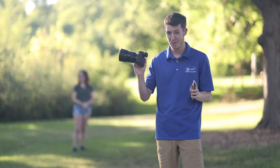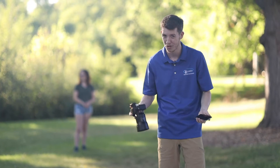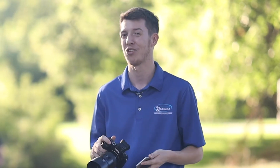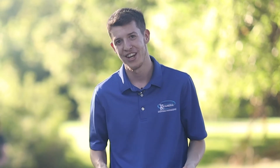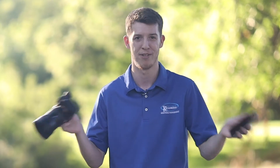This camera and phone have already been connected to each other, so that's why it's so quick and easy. The setup process to initially pair them is just a couple more steps. I'll show you how to do that and then it'll be just as quick as this every time you do it, whether you're out at a park, a national park, or wherever.